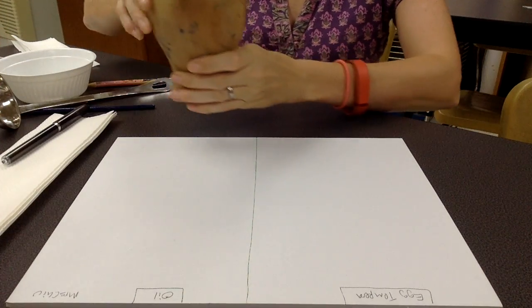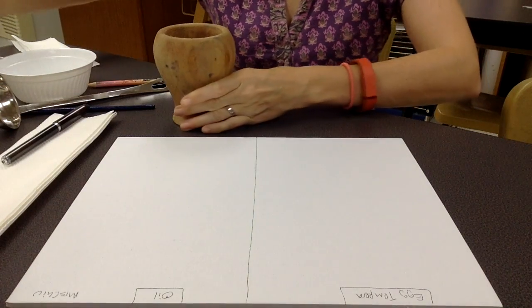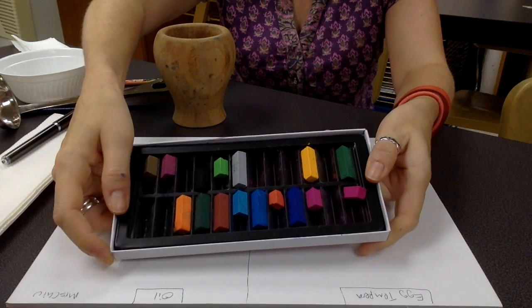We're also going to have a go at this, so everybody will get one of these. This is a mortar and pestle. You'll also have some chalk pastels.